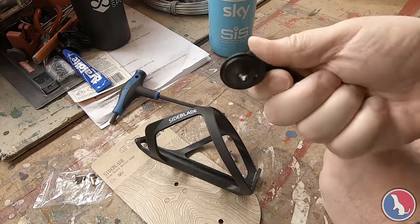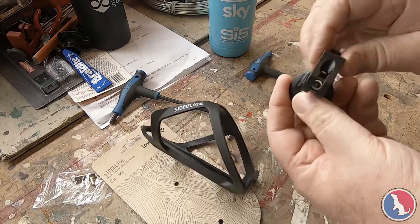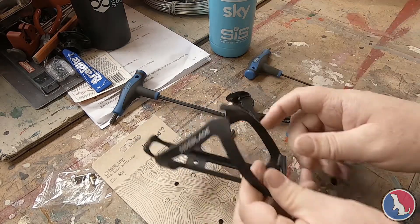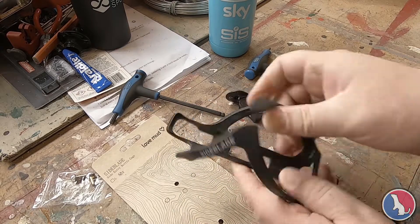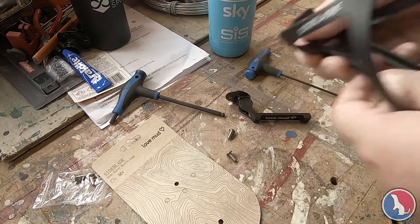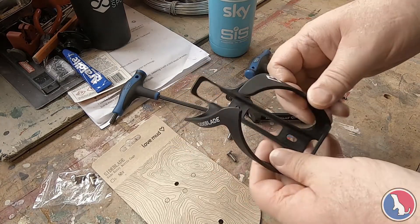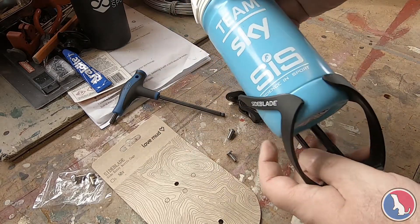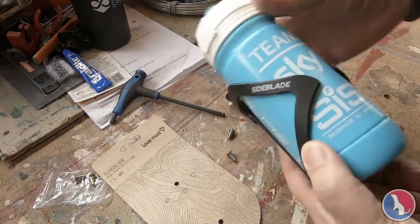It's made of metal, with a bit of adjustability — you can obviously tighten this bit up in there. The cage itself I just bought because it matches, and it was only three pounds I think. The cage itself is made of reinforced plastic and it's a real snug fit, as you'd expect.